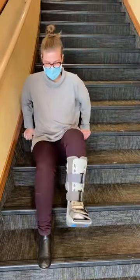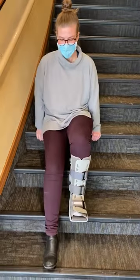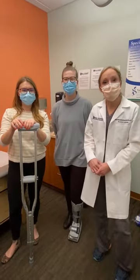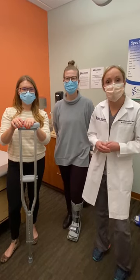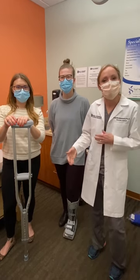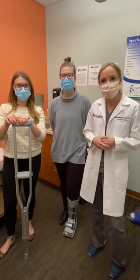Remember to take your time, and if you still do not feel comfortable, you can employ the scoot method. As you become more comfortable, you will gradually progress the amount of weight you place on the leg and gently remove that pressure from the crutches. This generally takes about a one to two week time frame.